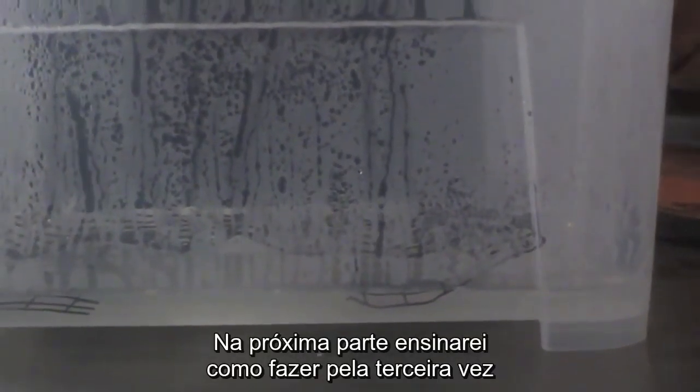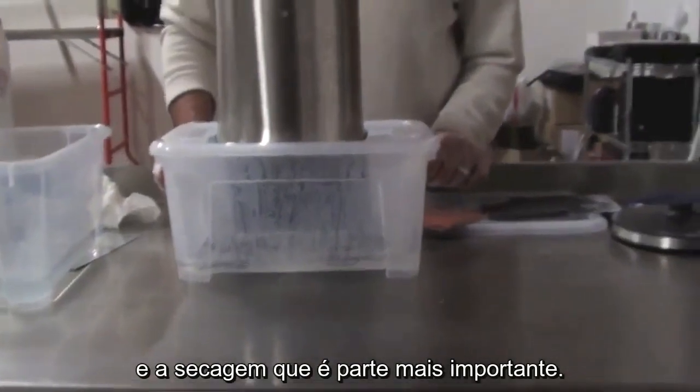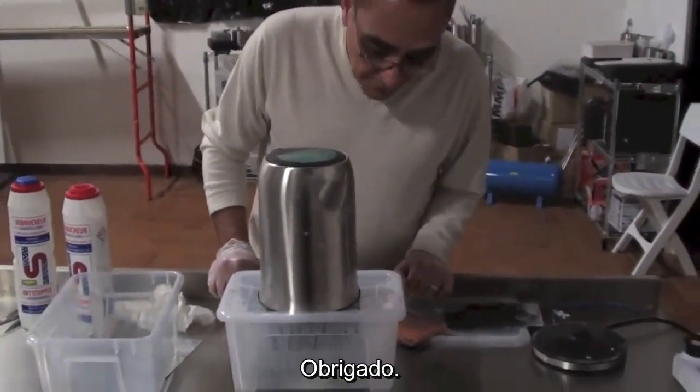And in the next video, we are going to show how to do it a third time — and drying, which is the most important thing. Thank you.